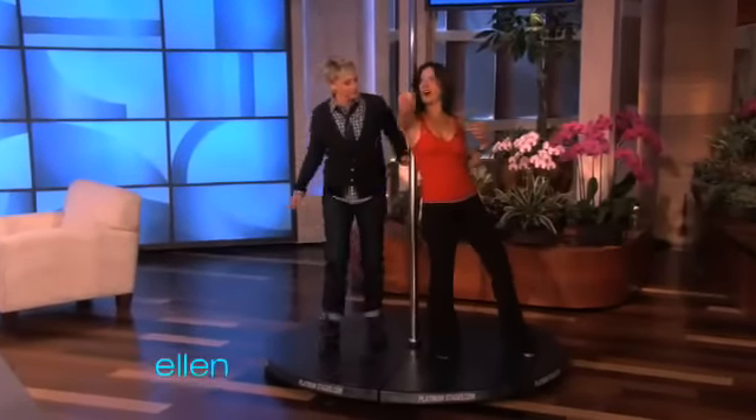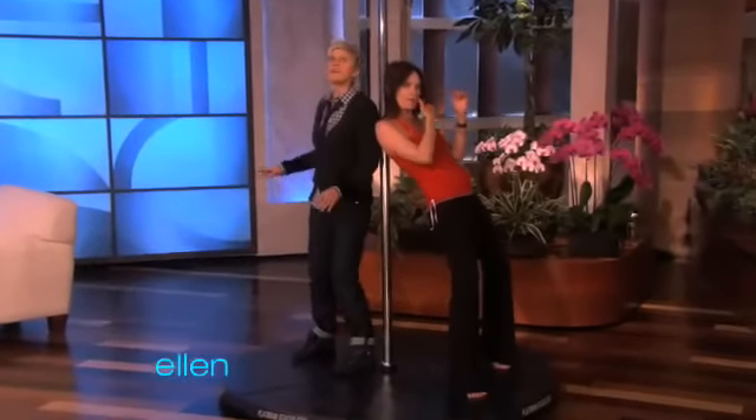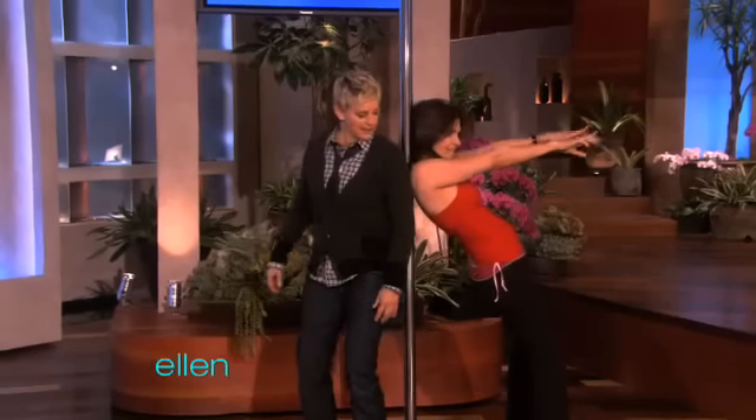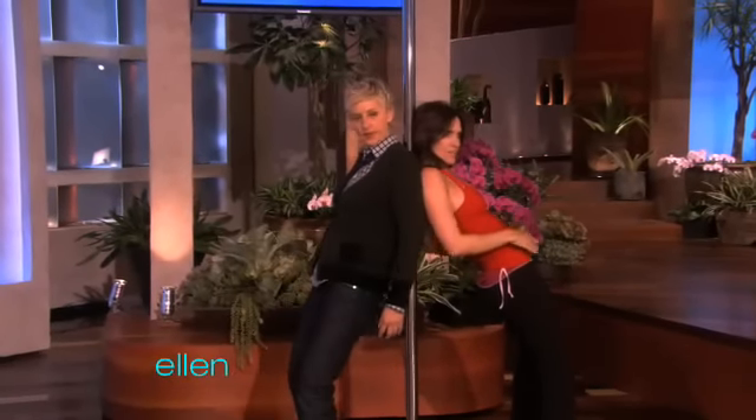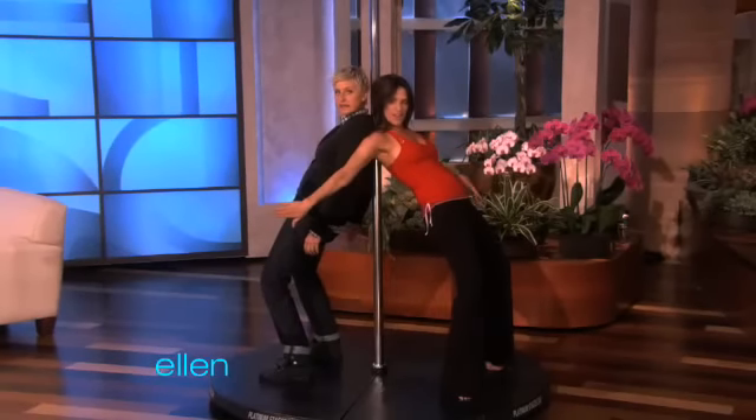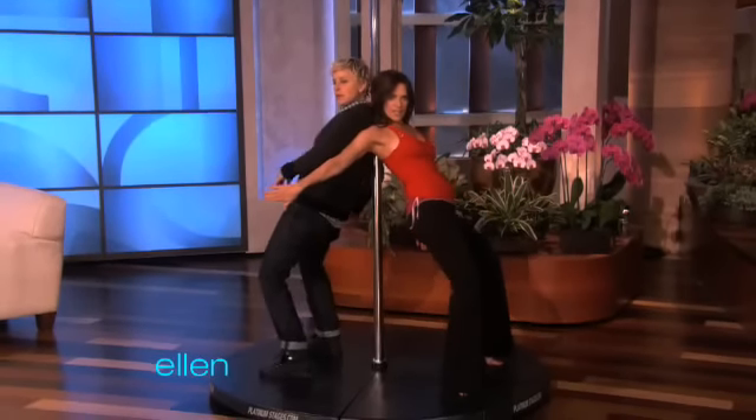Put your back against the pole. You and I are going to push out. Push your hips out. Push your hips out like me. Push your hips out — I can't see you, I'm going to face this way. Now try to hit my hand with your hip.